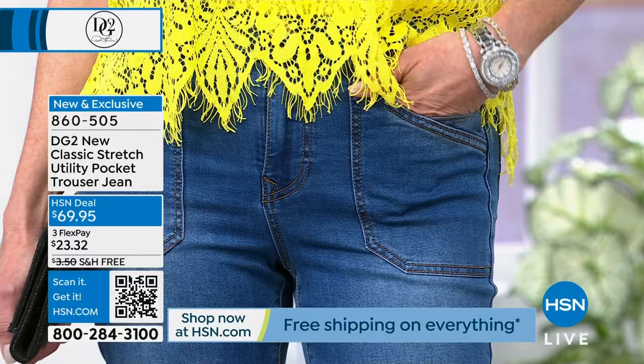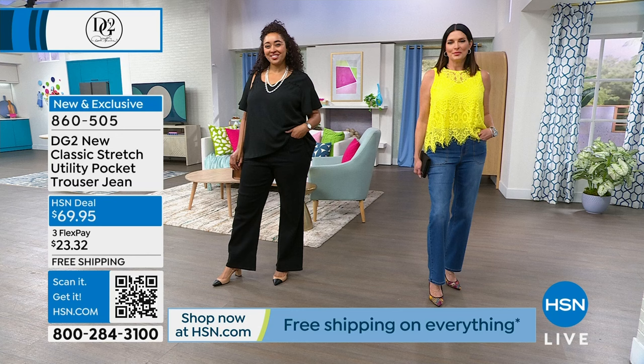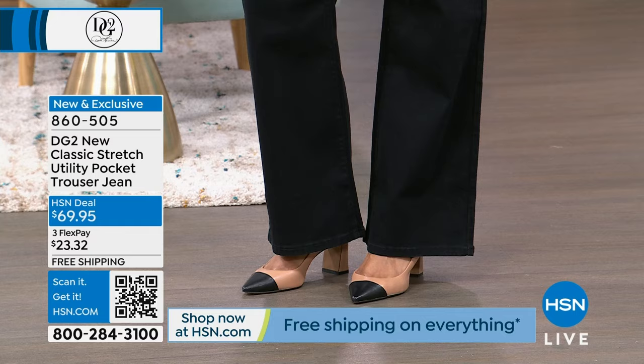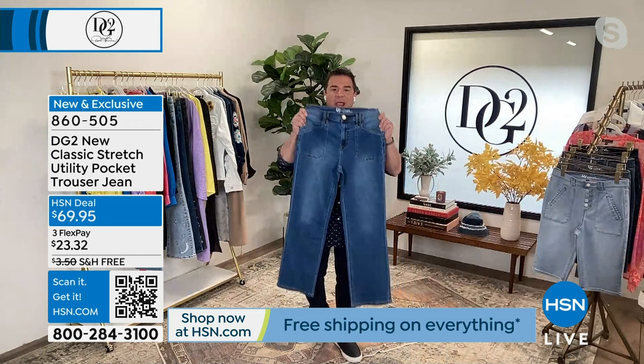The chambray is a brand new wash for the month of March - we're calling it our cloud chambray. It's got this beautiful cloudy, snowy look to it. The mid-tone is like your classic pair of Levi's, and the black is the darkest darkest black so this trouser jean becomes your trouser pant - you don't have to go buy wool or poly trousers, you wear these instead of your black pants and they look amazing. We're doing more and more trouser because any customer who tries it for the first time says 'this looks cool.'